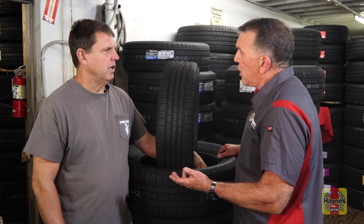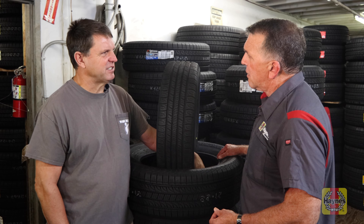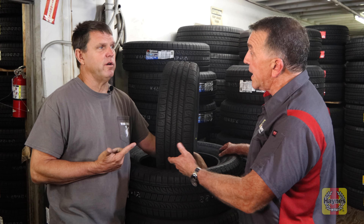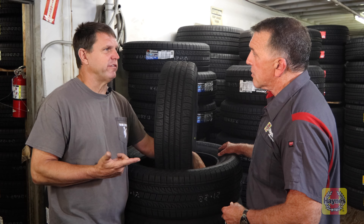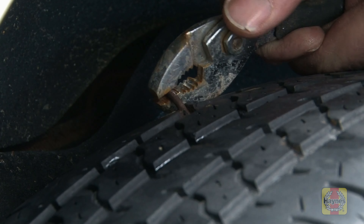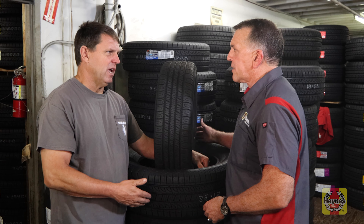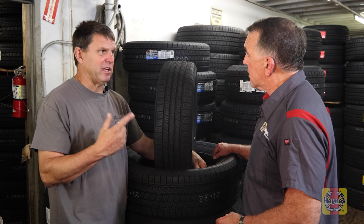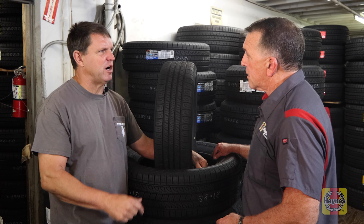Blowouts happen on a daily basis and they should never happen. The main cause of blowouts is running low on air pressure and not paying attention — overheating the tire. You run over a screw or nail, lose air pressure — sometimes slowly, sometimes rapidly — the tire heats up very quickly and blows out. TPMS sensors will alert you before that happens, because it doesn't take long for a tire to blow once you start losing air pressure.